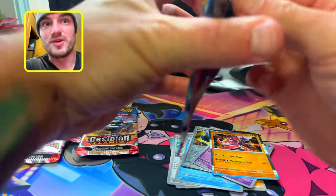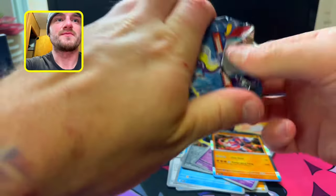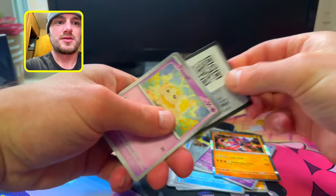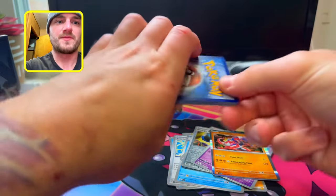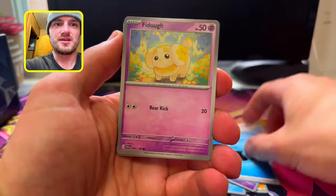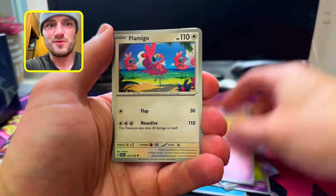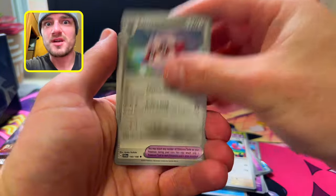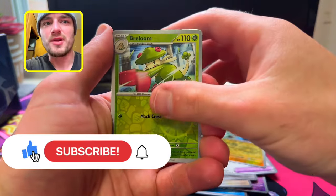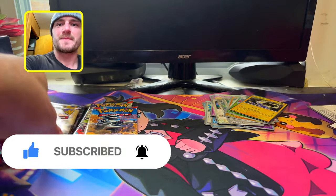Bust it open — hey guys, like, comment, subscribe if you haven't already. Let's do this, get these cards out. Forgot how hard it was to open Scarlet and Violet. We get Fire — Dedenne, Pineco, Flittle, Flamigo, Fortress, Rocky Helmet, Rotom Reverse, Breloom Reverse, and Miridon. So I got a Coridon and a Miridon holo.